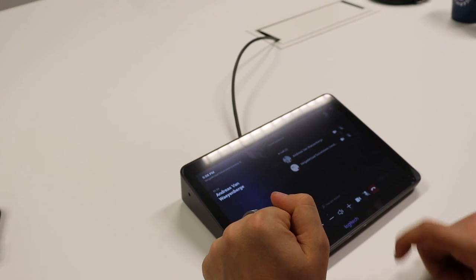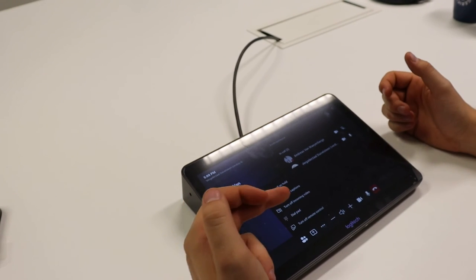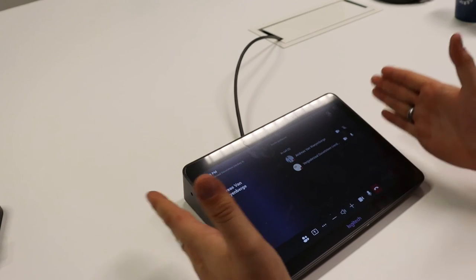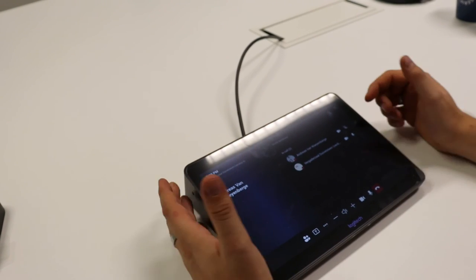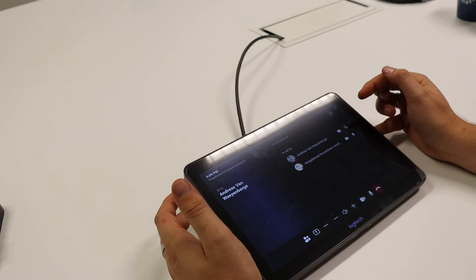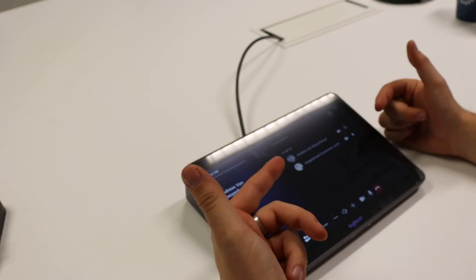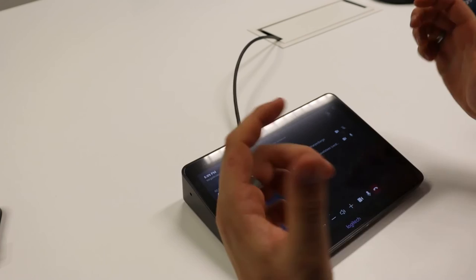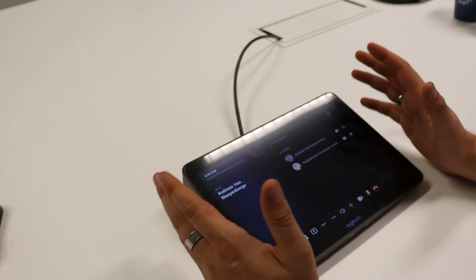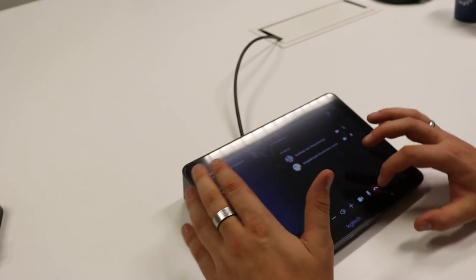You can also control the volume, enable the camera, mute your microphone, and hang up. Under More options you can put a call on hold, turn live captions on, use the dial pad, and more. You can use this device to manage everyone in the meeting — mute attendees, remove someone, turn off a camera — you can do all of this with this device without needing your laptop.